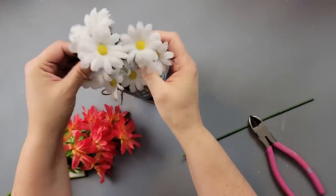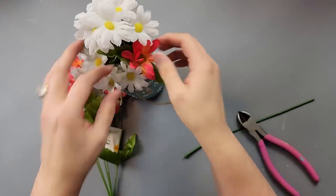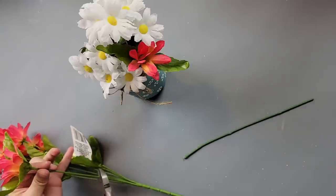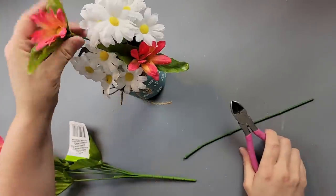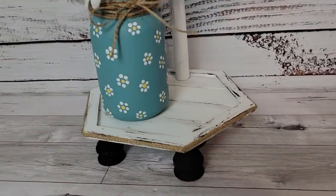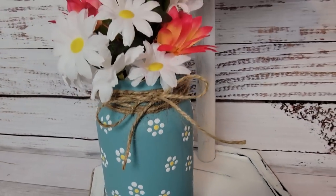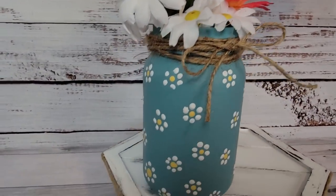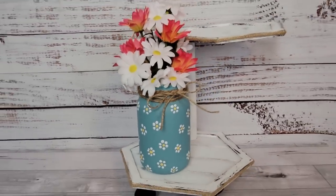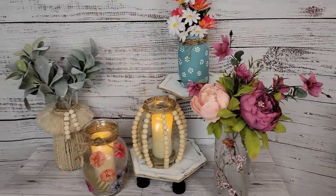I took some daisies from Hobby Lobby and some colored ones from Dollar Tree and filled the vase with them. The colored daisies had really big leaves I didn't like, so I just took those off. I really love how this came out! Let me know what you think, which one was your favorite today, and would you be recreating any of them — even if they aren't your style?